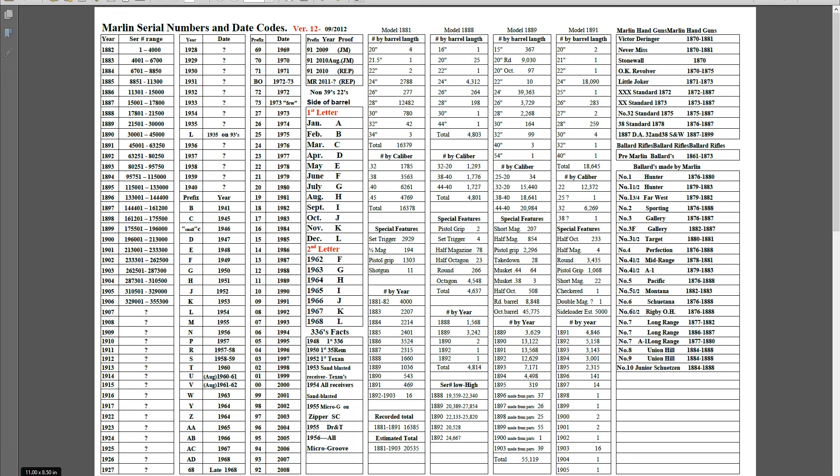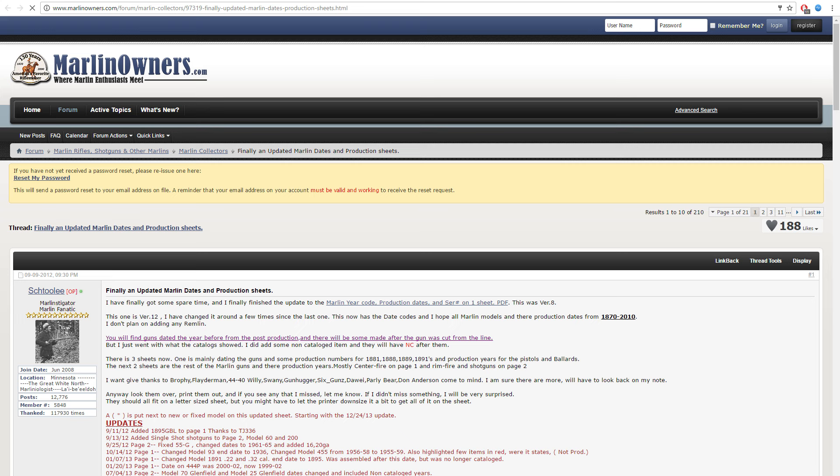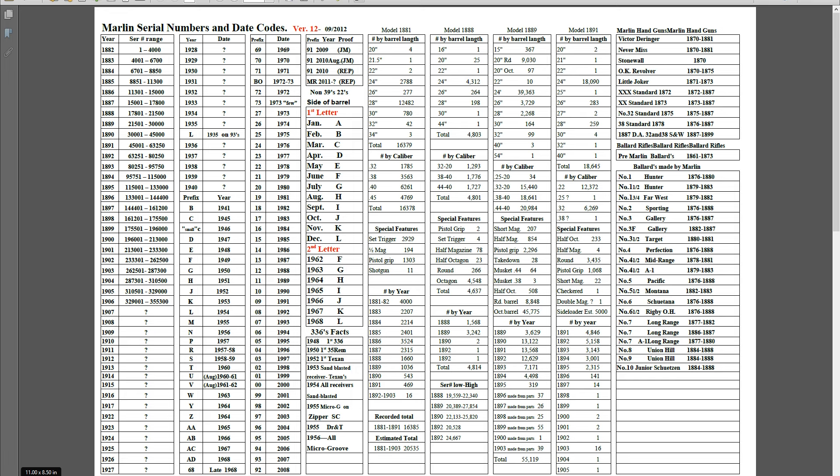There are three things I want to do. First, I want to present theoretically how you date a Marlin firearm — that's what you're seeing on screen right now, a document provided by, I think you pronounce it Shtuli, over on MarlinOwners.com. This is not my document at all; all credit goes to that guy. Then I went through GunBroker and went through probably 75 to 100 different listings of Marlin Model 60s, looking for pictures where it actually shows the serial number very clearly, to show you realistically how you would date one.